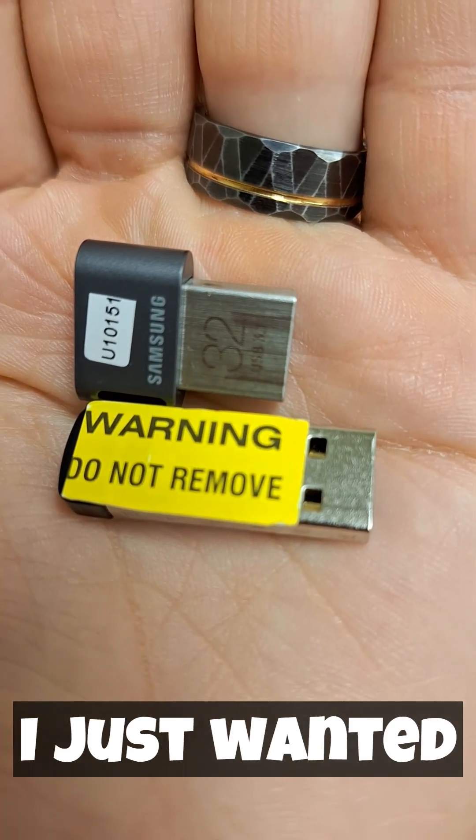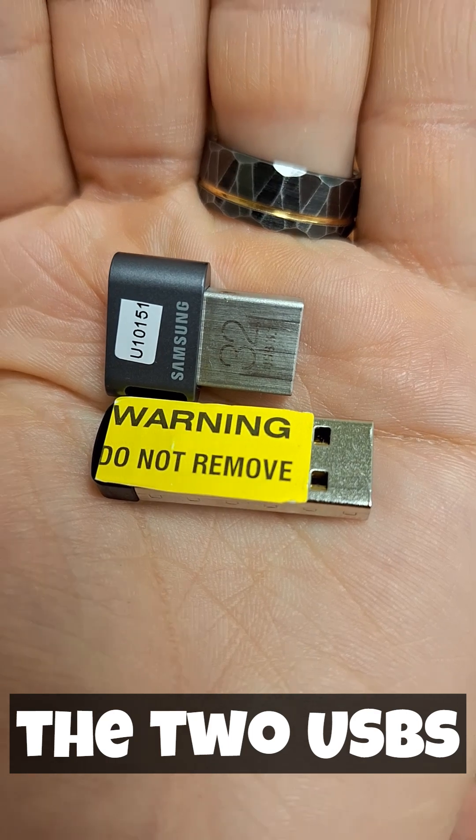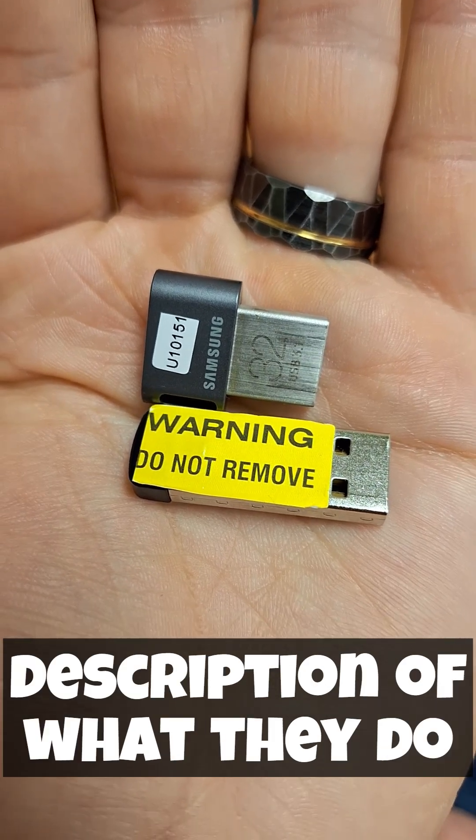Hey everyone, I just wanted to do a quick video here to show you the two USBs that come with the Autoflex Connect 2 and give a brief description of what they do.